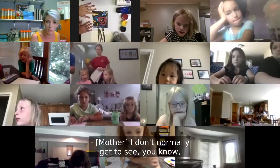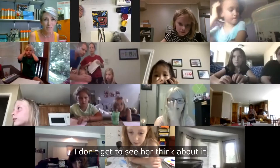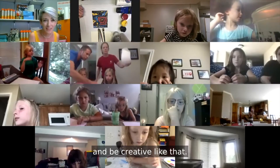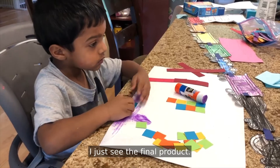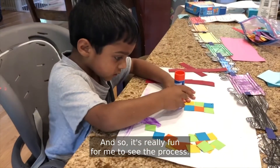I don't normally get to see — when she goes to the studio, I don't get to see the process. I don't get to see her think about it and be creative like that. I just see the final product.